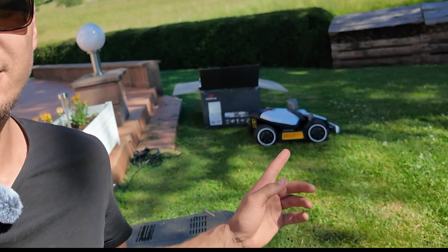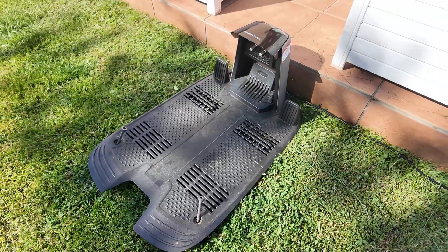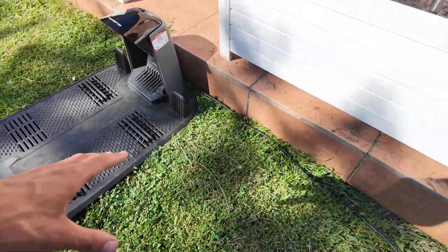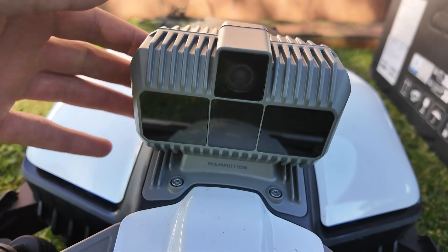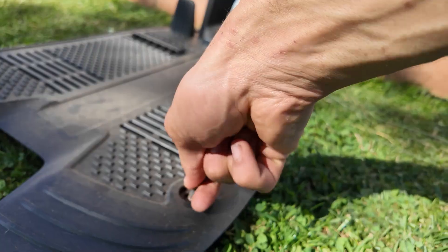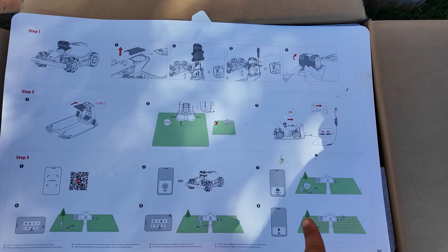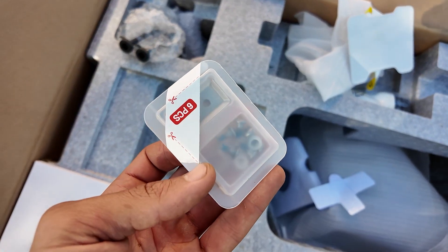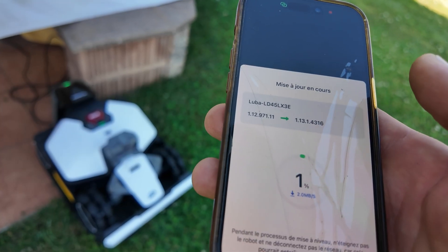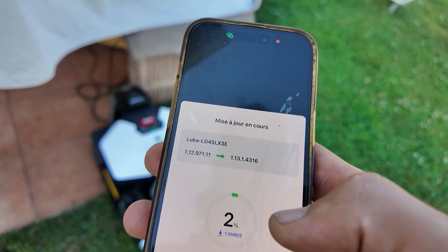We're going to install the Luba Mini with Lidar in this garden — there are plenty of slopes and tricky areas. Setup is super fast. Just place the base station and plug in the cable. You only need to install the Lidar module. I recommend placing the base on a flat surface, as with any station. To fix it, just screw in the bolts. There's a super detailed guide. You also get several accessories, like spare blades. Let's plug it in. It's offering a firmware update. Since I don't have Wi-Fi here, I just share my phone's connection, and it works perfectly.